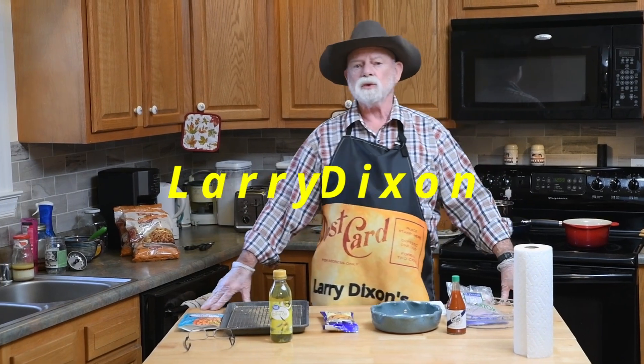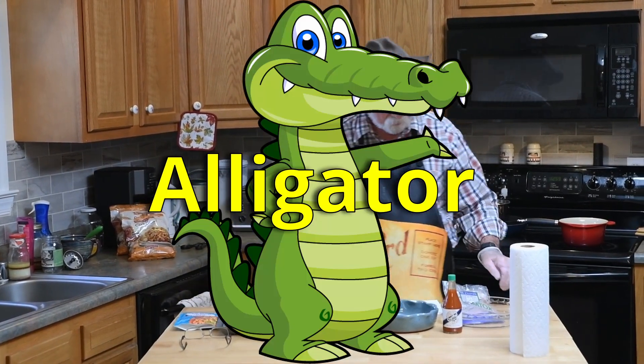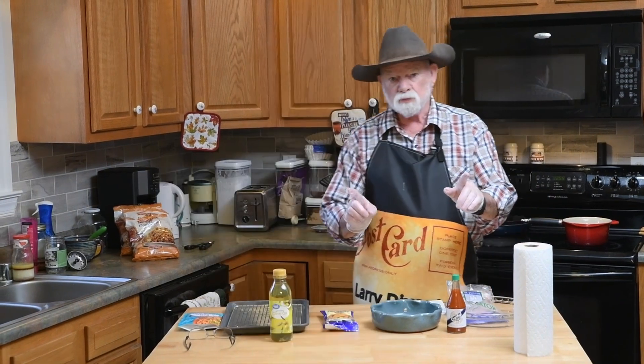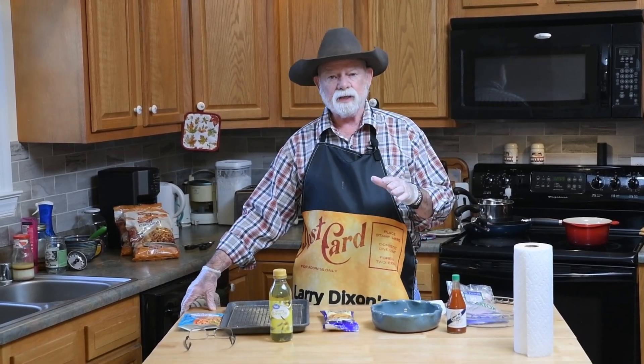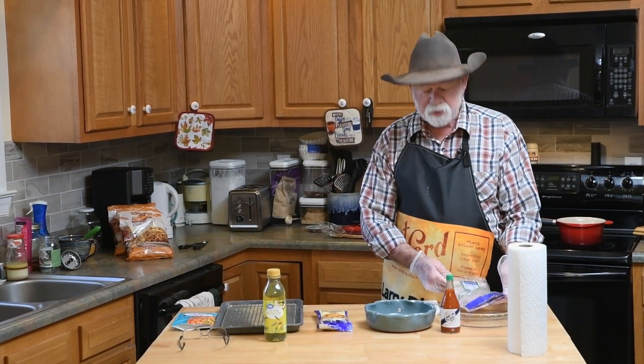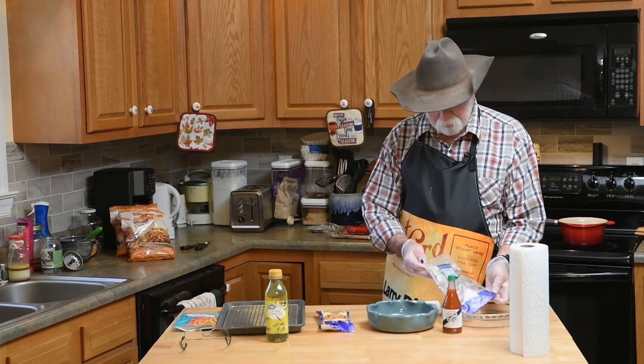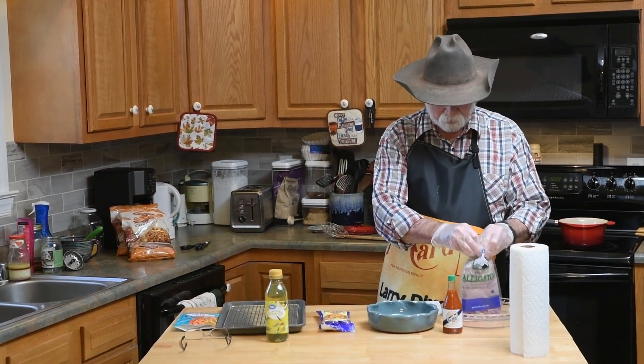Howdy and welcome to another postcard from Moorhead. I'm Larry Dixon. What inspired today's menu was my sister and brother-in-law — we went to New Orleans a week or two ago and had some alligator, and I found me some alligator. So that's what's on the menu today: wild-caught alligator.